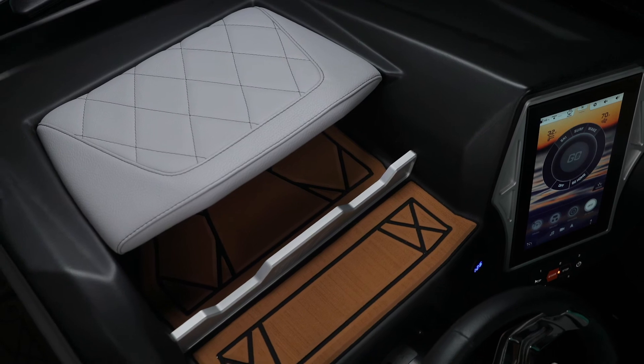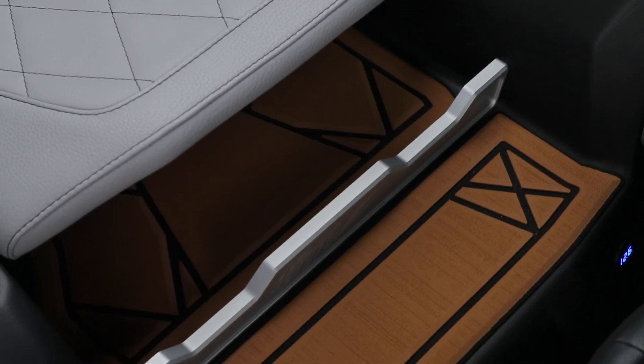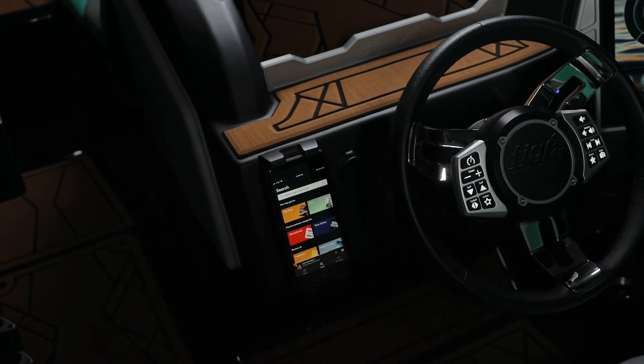Storage is the finale when it comes to the all-new dash on the Z3. It's luxury appointed with diamond stitching and billet accents throughout the dash, but the storage is also very functional — places for watches, wallets, keys, things like that — and they're not going to fall out. For phones, there's an inductive phone charger that charges your phone while it connects to your Bluetooth and becomes functional as you drive the boat.